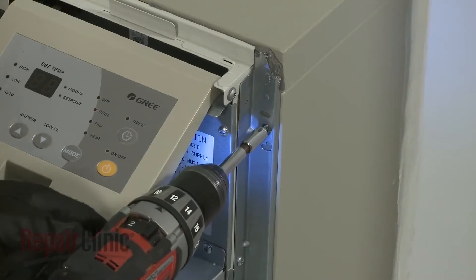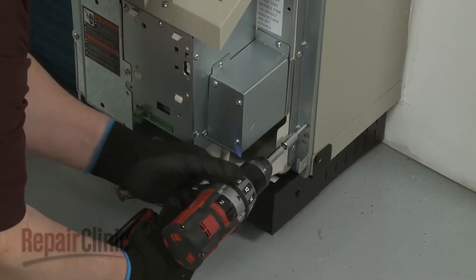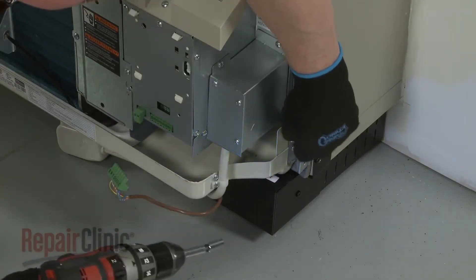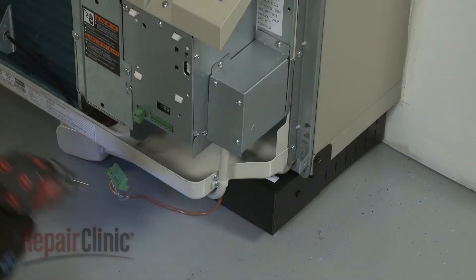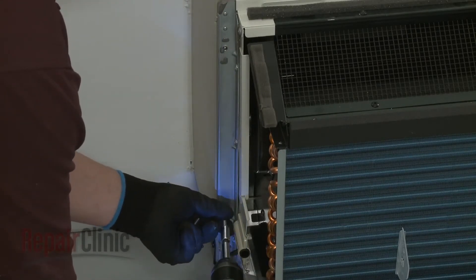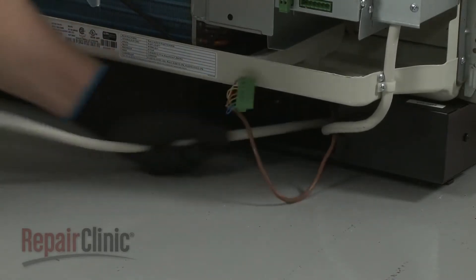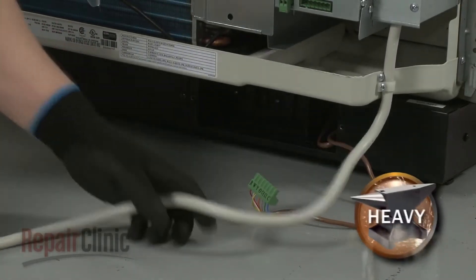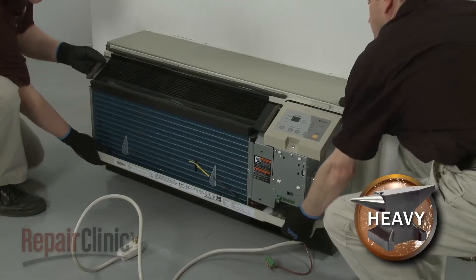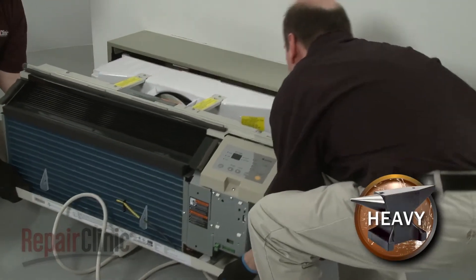Using the power drill with the 5/16 inch socket, unthread the four mounting screws securing the unit to the wall sleeve. Now have an assistant help you to slide the unit out of the sleeve and set it on a towel or blanket.